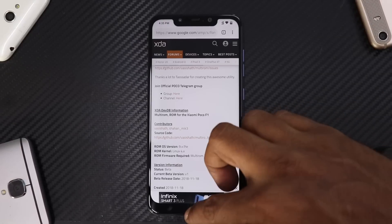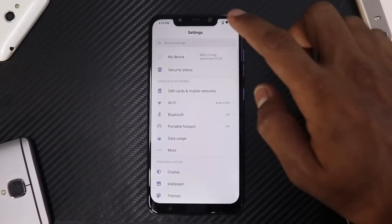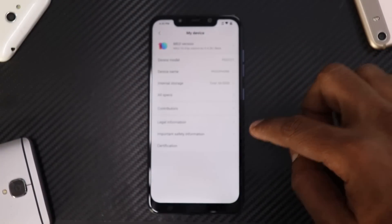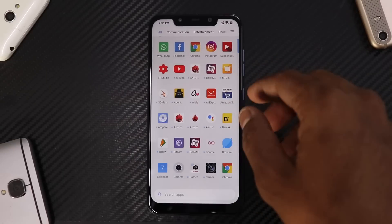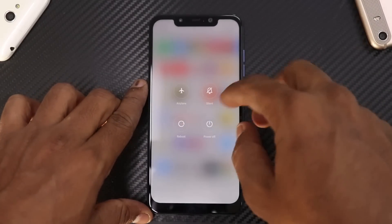Let's begin with the first ROM. If we go to Settings and My Device, you can see I'm running Xiaomi EU — the one I reviewed a few days back that you guys really liked. I've not had any issues because of the multi-ROM installation. Now we're going to power this off and boot into TWRP.